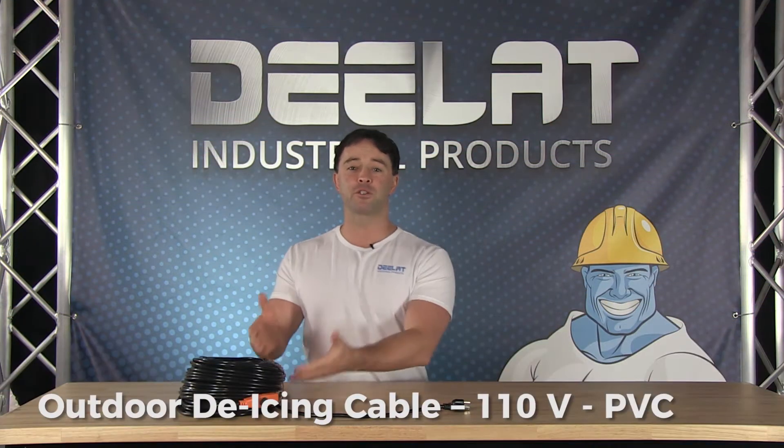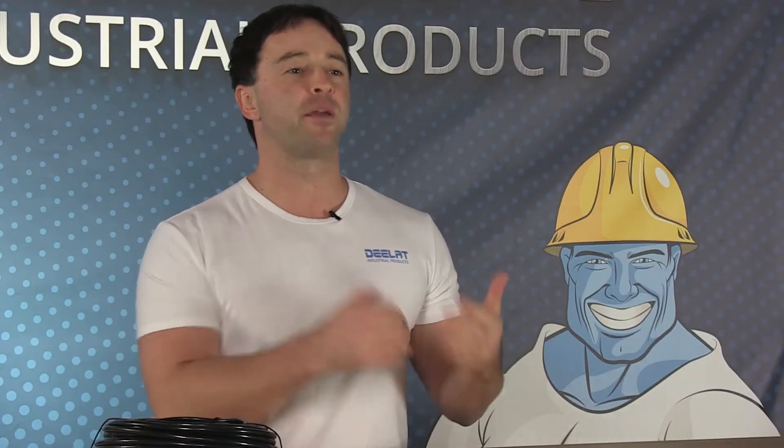Today we're talking about D-Lat's outdoor de-icing cables. This is a great product for both commercial and residential settings.